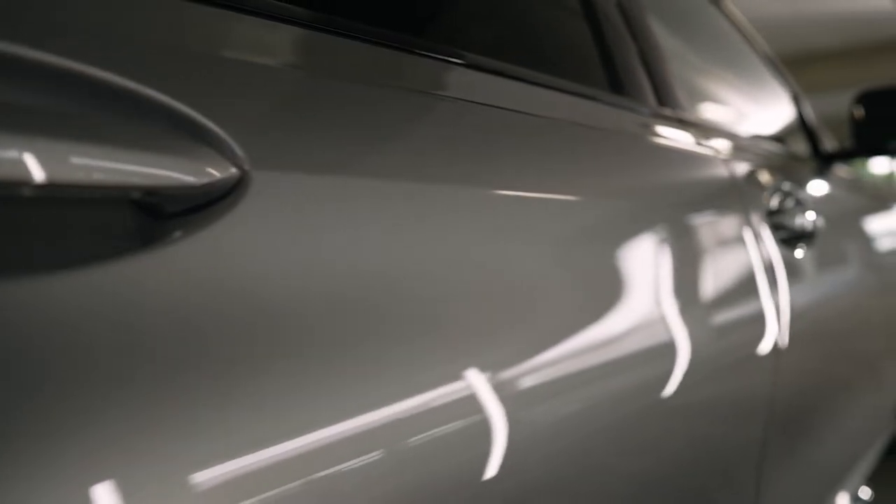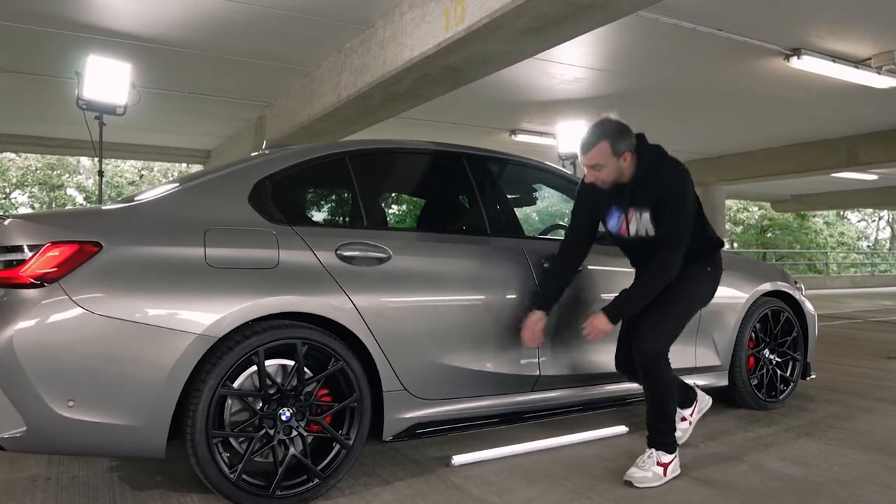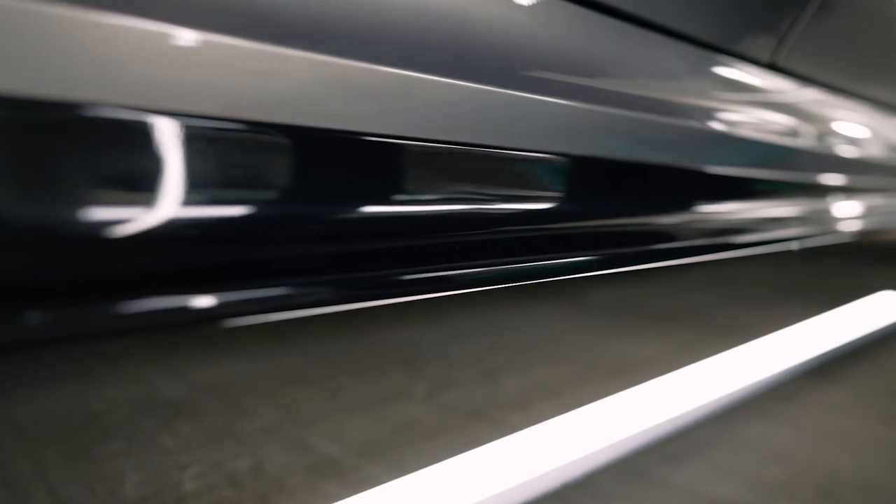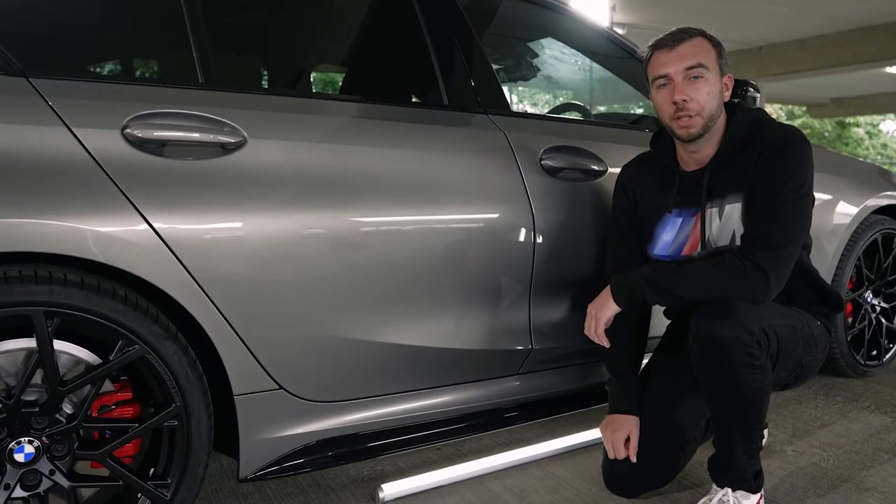Now we come to the side of my M340i, and down here we've got the high gloss black side sill. It really sets off all the other M Performance parts.